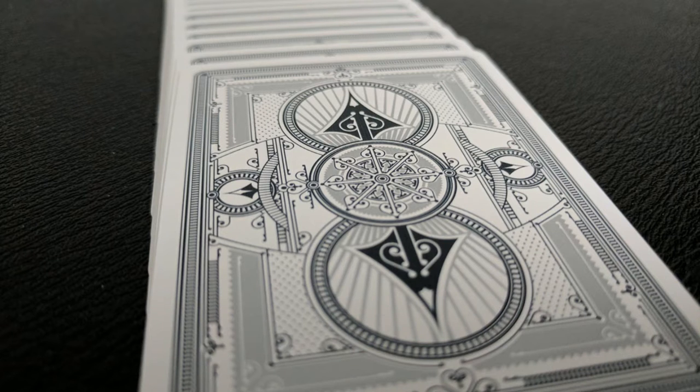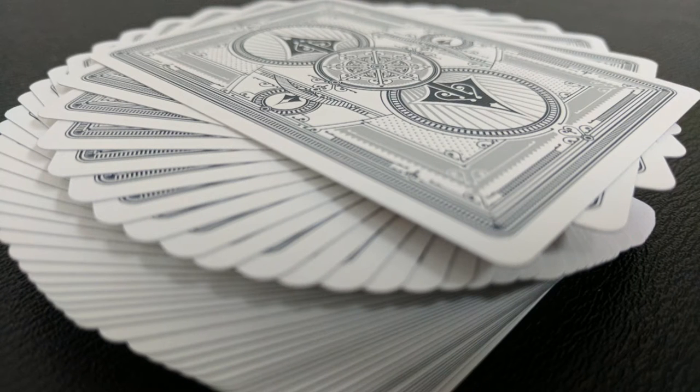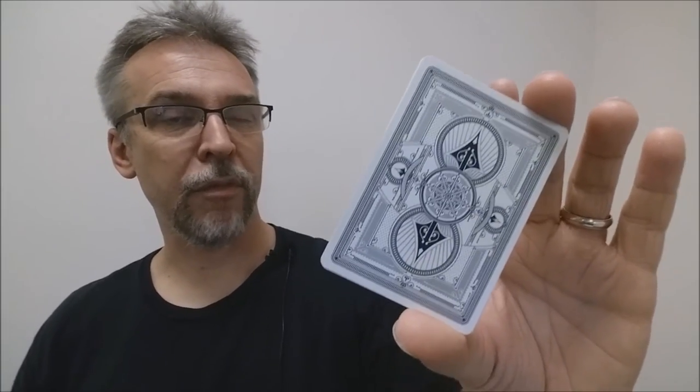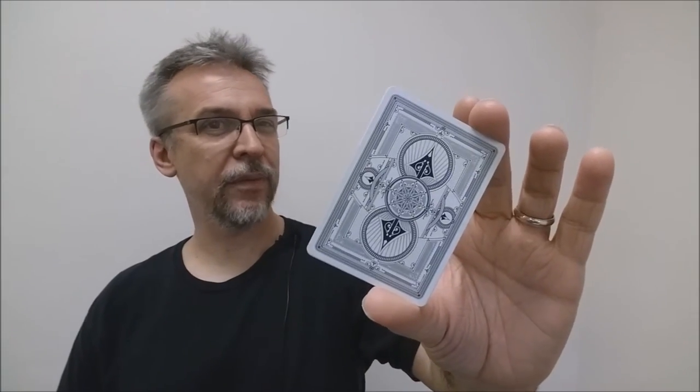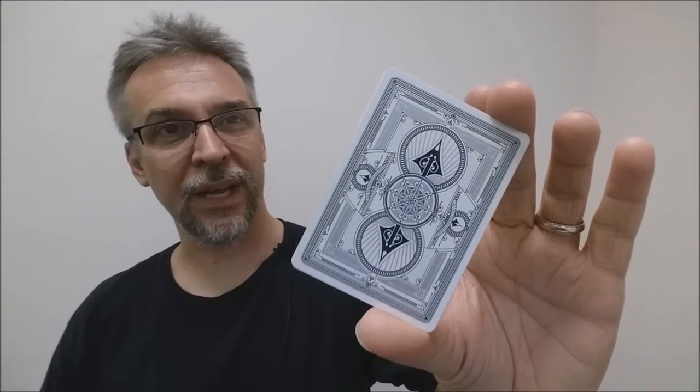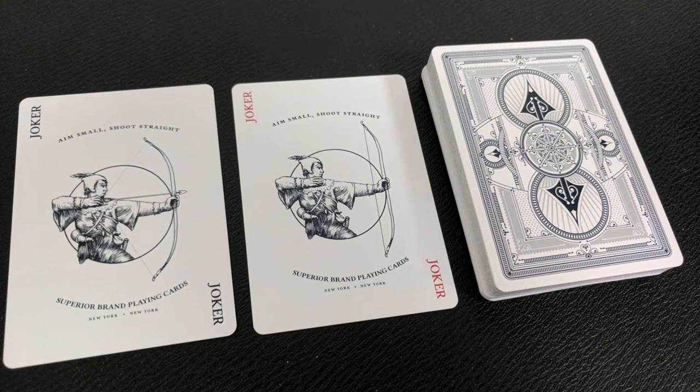The back design is something that Jackson's been working on for a very long time. He's had quite a few different releases and prototypes of the Silver Arrows design, so I'm glad to finally see these released. It has a nice thin poker border, and you can see a triptych in the center that's reminiscent of classic United States Playing Card Company decks. You also have the arrows going up, down, left, and right, with some framework pushing out from there. If you know some of the little magic secrets built into the deck, put some comments below and let everyone know what you've found.